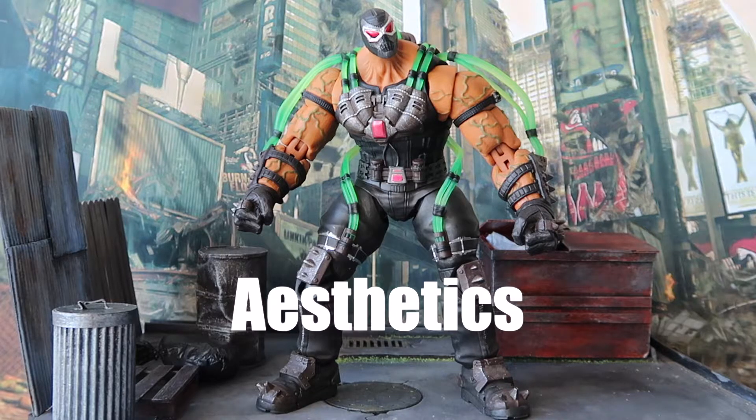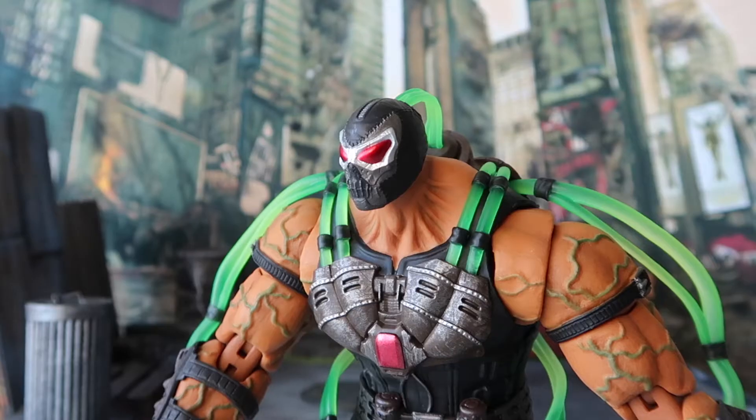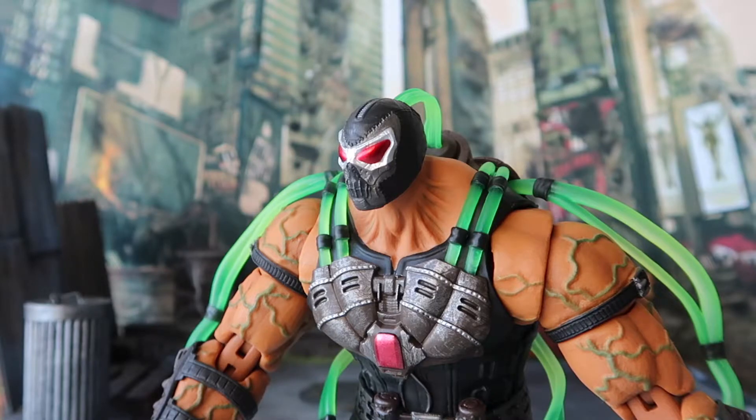Moving on to the aesthetics and paint job — in terms of aesthetics, Storm Collectibles did a fantastic job on this Bane figure. He's what I imagine Bane would look like in real life, jumping out from the comics or the movies. There are many versions of Bane in comics and movies, but they all have something in common: he's a huge, towering, very muscular guy ready to wreck havoc.